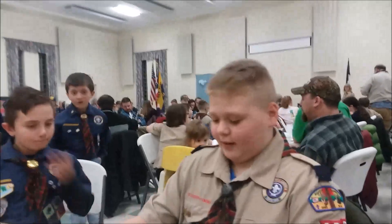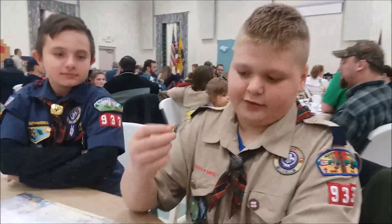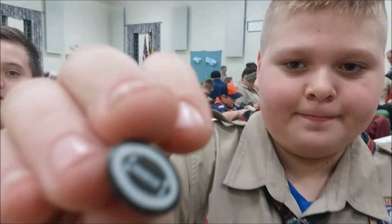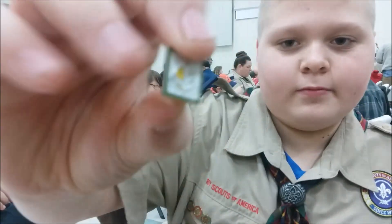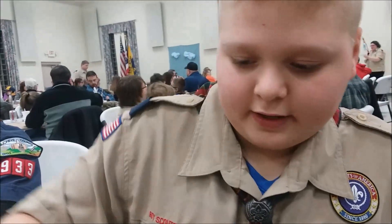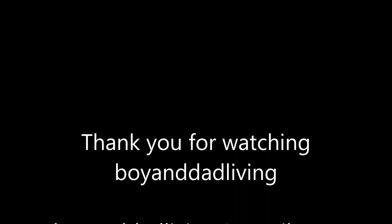What did you get, buddy? I got this pen. I do not know what it is. I got, I'm assuming, a Duty to God pin, this Wee Below Walkabout, and last I got my rank. Oh, this one is Sportsman. Okay. Thank you. We were building.